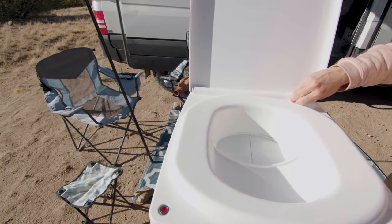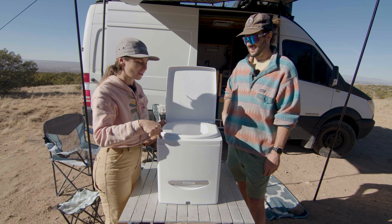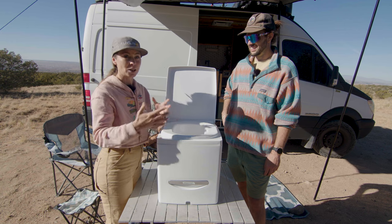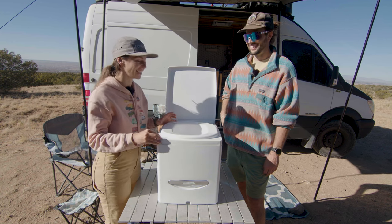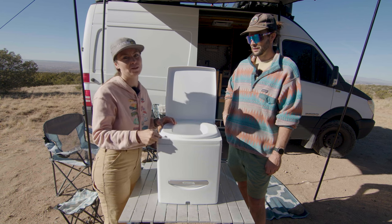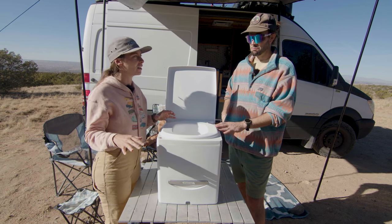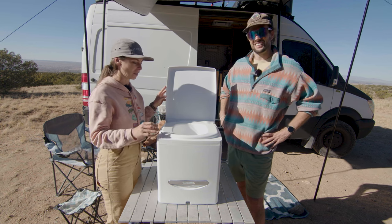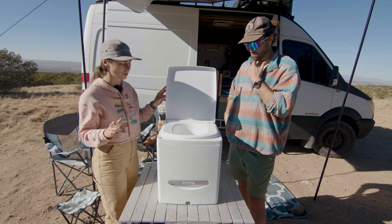I also like that there's a light. If you've ever had a composting toilet and used the urine diverter, sometimes it's overflowed and it's disgusting. This has a light so that you will never overflow and have that mess to clean up. Pee is probably the worst smell you'll ever have in your van. Having a light so you can dump it when it's full is really awesome — I've never seen that on a toilet.